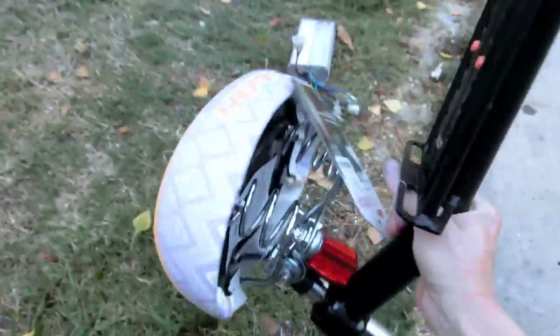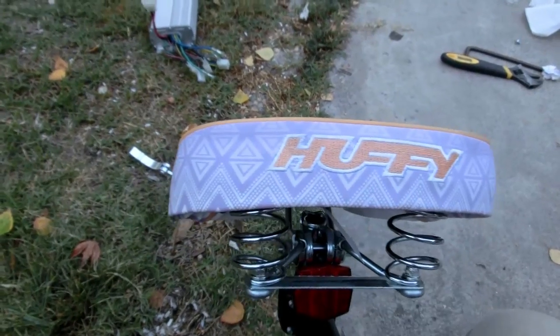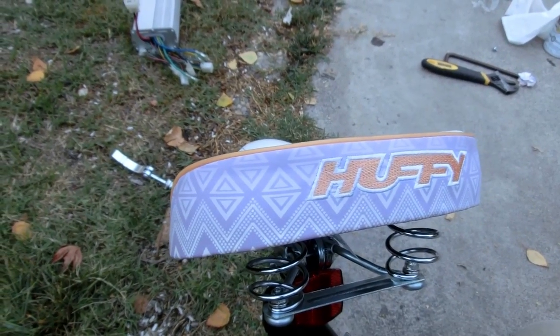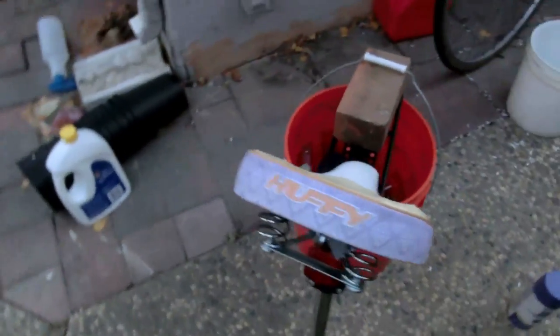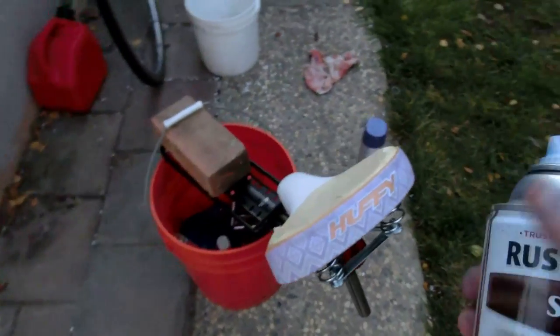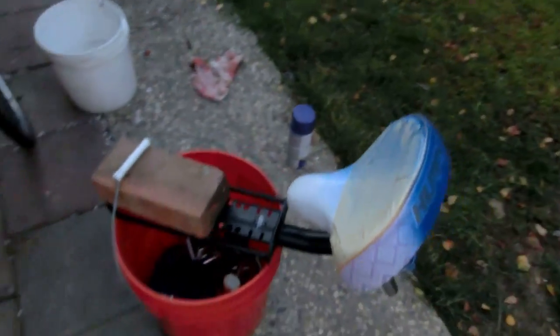I think I'll go ahead and paint the back of my seat too — it has that color on it. I've got some masking tape on here and I can just paint over that. Let's let this sit for like five or six hours and then we'll reassemble it.